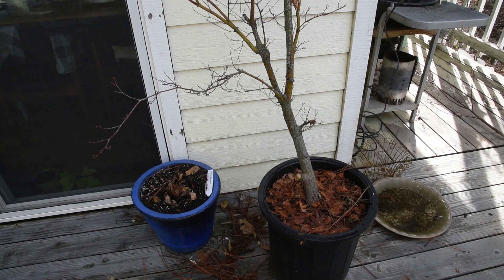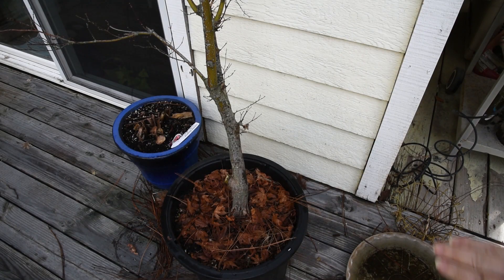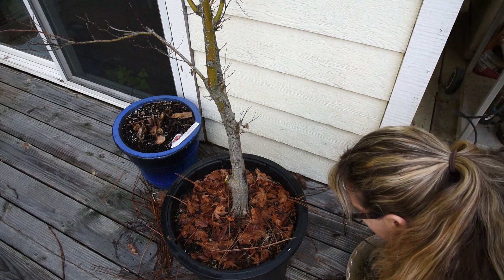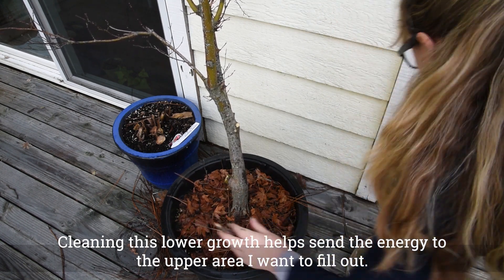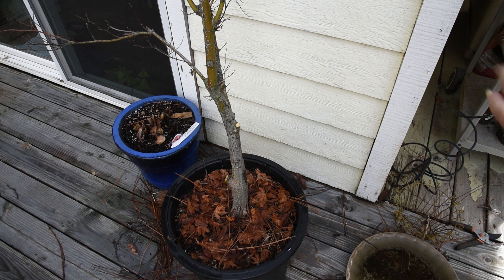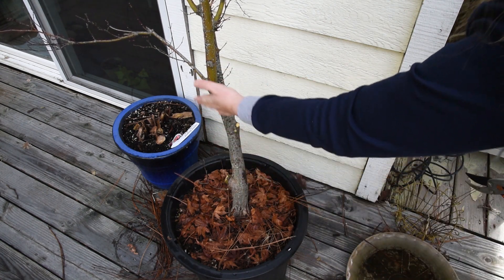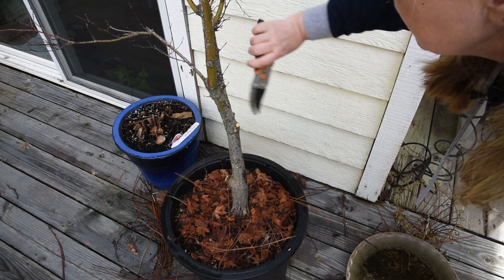I'm going to move the camera up so you can see how else I'm going to clean up this. Right here are some pieces that are low down that I don't necessarily want on here, so I'm just going to take those off right back to the trunk. Now, why I'm doing this now is we're getting warmer temperatures and it's going to start budding very, very soon. I want to get this while it's still dormant. I'm just cleaning up all these little pieces down here below this Y. I want this all to be clean trunk with no growth coming out from this area.